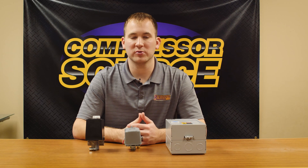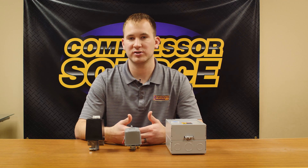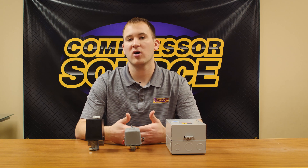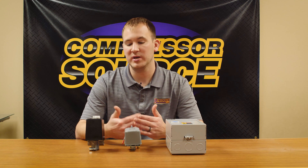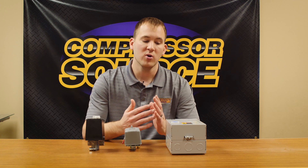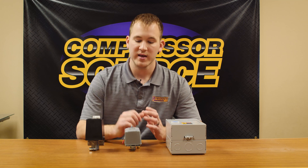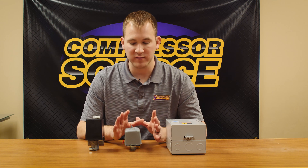Hi, this is Jamie with CompressorSource. We wanted to do this video to answer a couple of frequently asked questions. We get a lot of calls and emails from people asking why they continue to burn up their pressure switch, or how to tell if they need a magnetic starter. In this video we hope to answer those questions. In front of me I have a few different products.